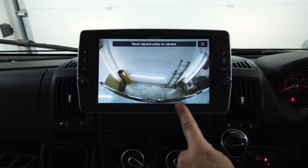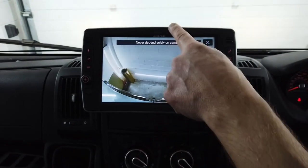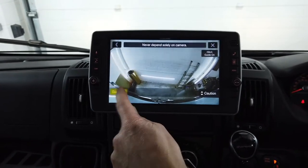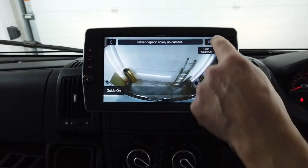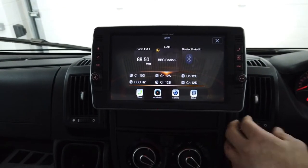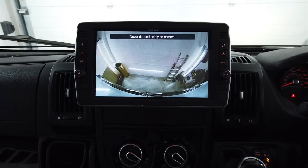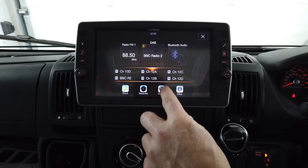It looks really good though — you've got the curvature of the rear doors, you can see the boot and the bumper, so you can see quite far behind you. Also with the Alpine, you can turn the guidelines on and adjust all of them, which is quite cool. If we start her up and go into reverse, you can see it automatically switches over to the camera — and you can hear the reversing sensors we've also fitted.